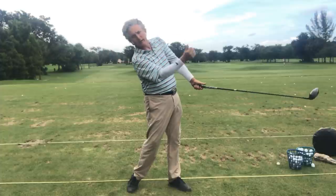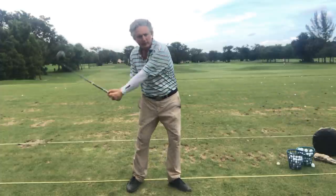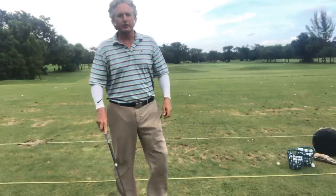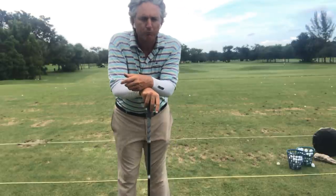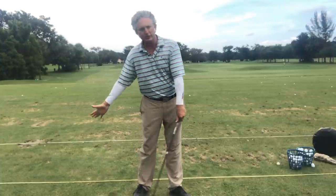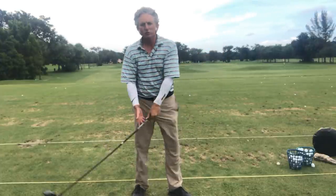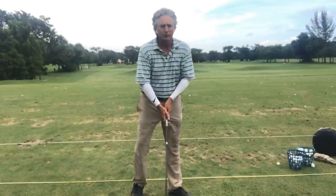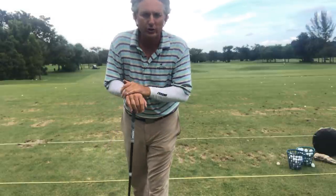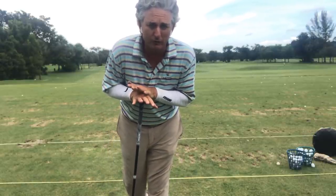Also, my head is back and my belt buckle is forward — that's the extension piece. And of course we're turning as well, turning through the ball. When I talk about tilt, yes, there is turn — it's extension, tilt, and turn. Most people start to turn too much without the extension or the tilt. That's number one, and that will be a huge piece for you to hit the ball farther with a little more draw.